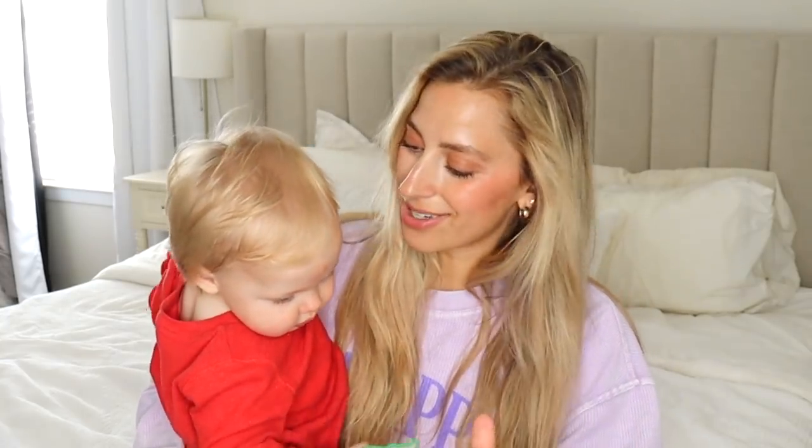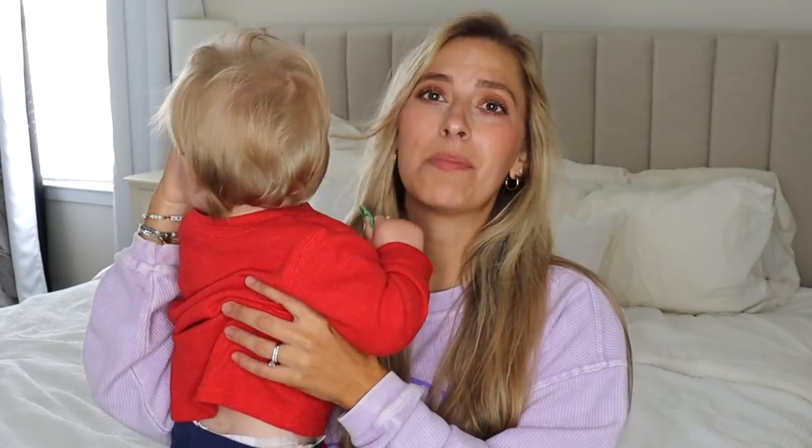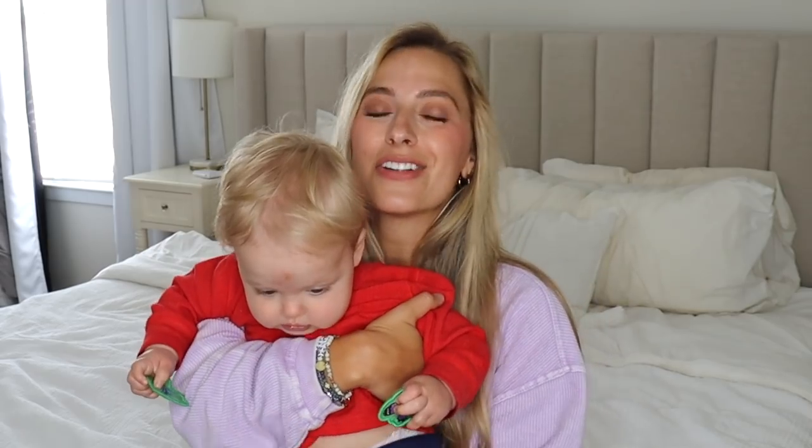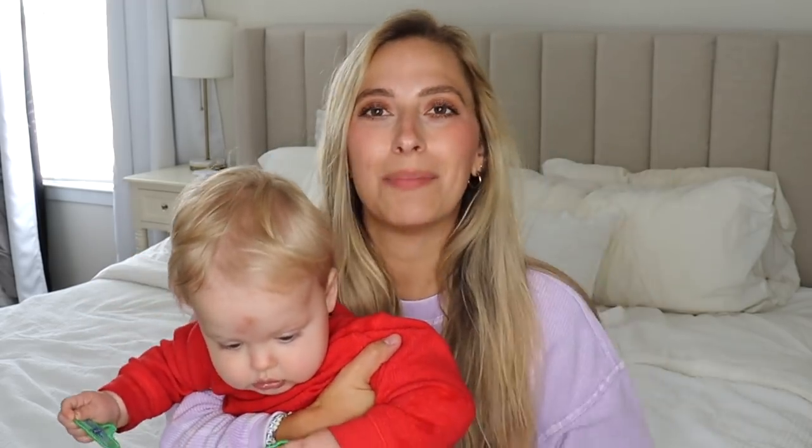I started walking away and forgot to do an outro, so we're doing an outro together now! Say bye! That is our video — I hope you guys liked it. Let me know which one was your favorite, don't forget to like, subscribe, and leave a comment, and I will see you guys in my next one. Bye bye!